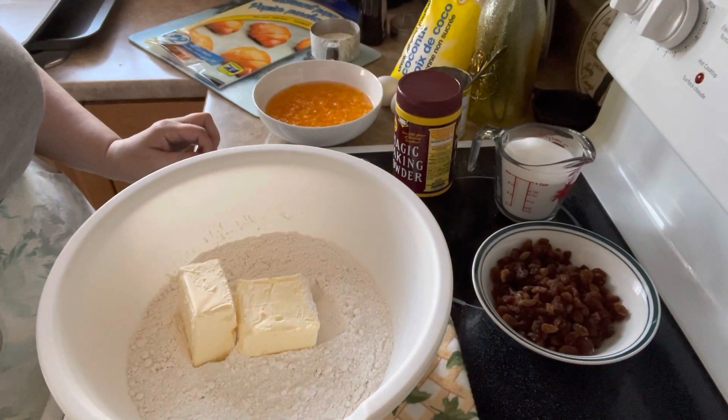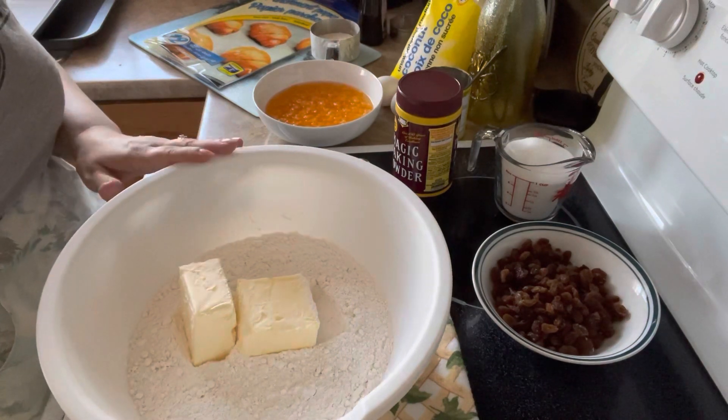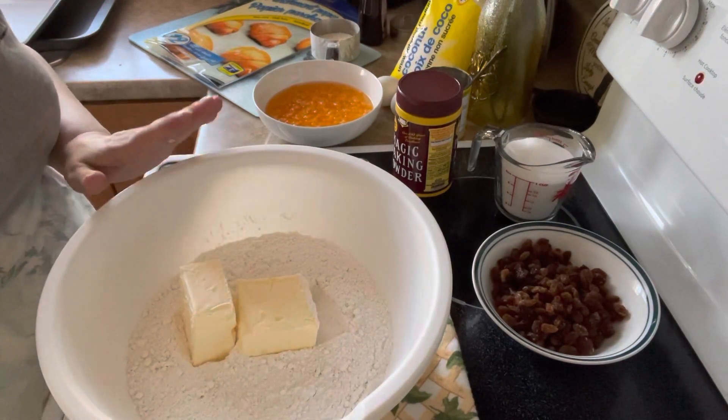Hello, LMR Collins, 1966, here, and today we are going to be making some orange tea biscuits.